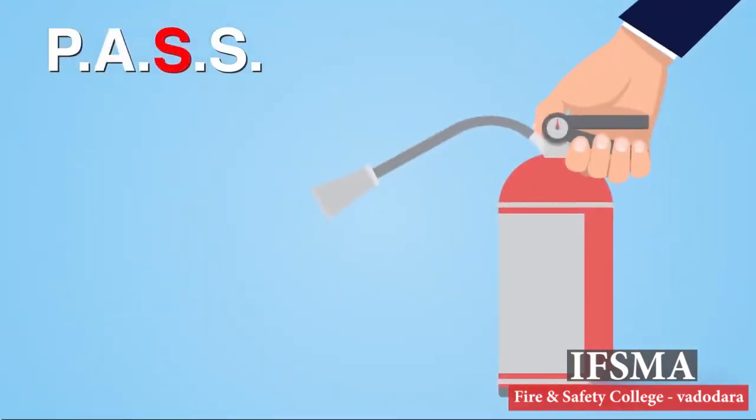The first S is for Squeeze. Squeeze the lever — this discharges the extinguishing agent. Releasing the lever will stop the discharge.